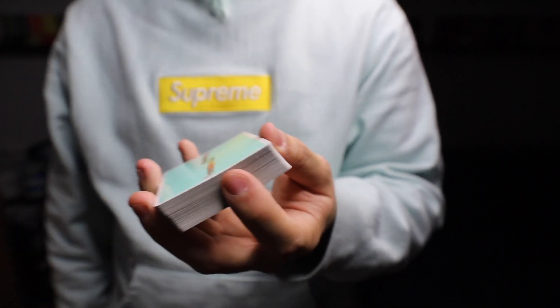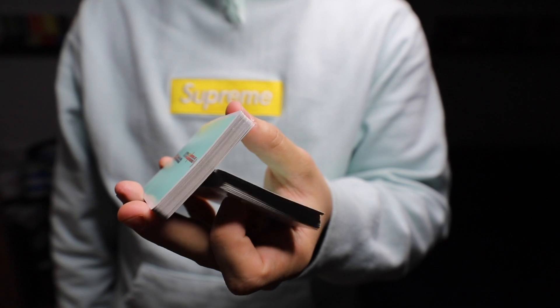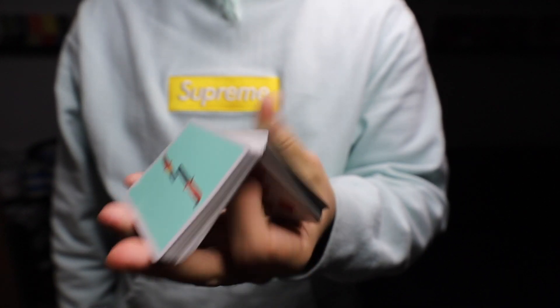And that's the charlier cut. Let's do it one more time slowly: half the deck, push with the index, let go with the thumb, drop the packet, move your index and close. And this is it fast.